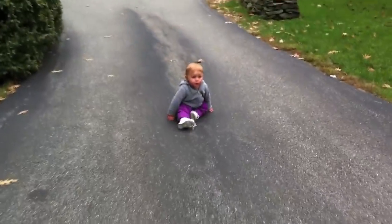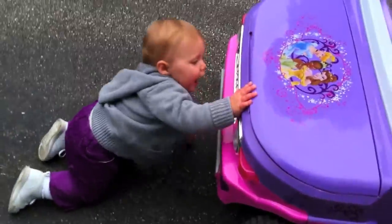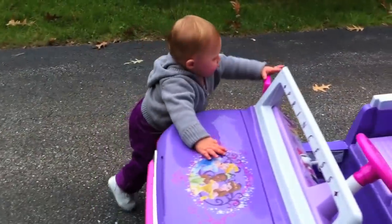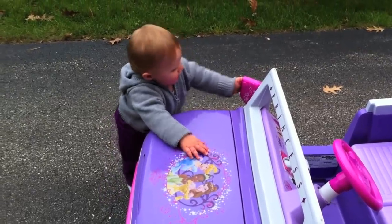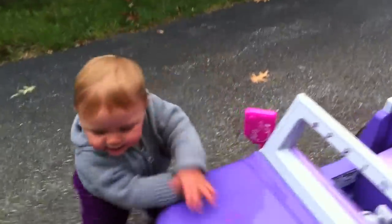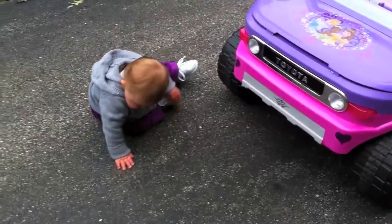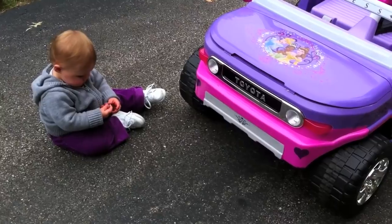No fear! We found the mirror! We gave ourselves a kiss in the mirror! Alright, I guess we're done with the little truck! Now we're petting the ground!